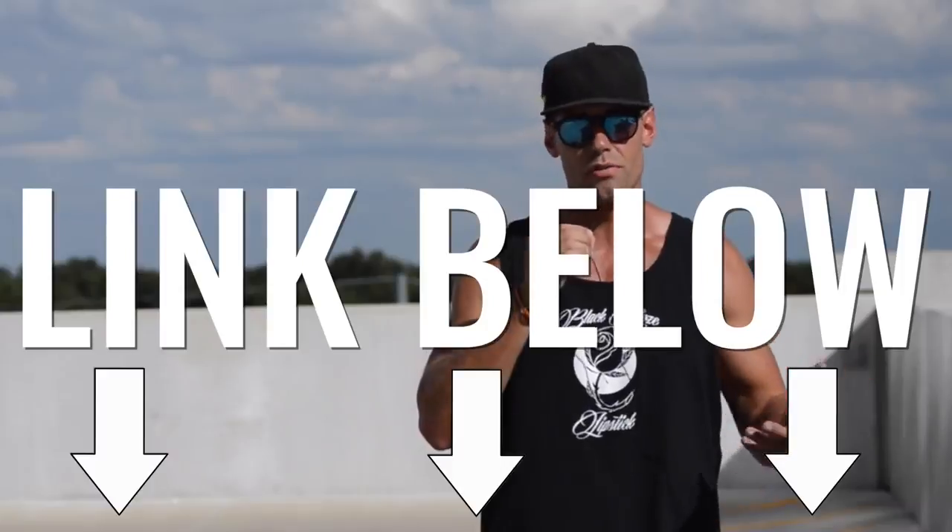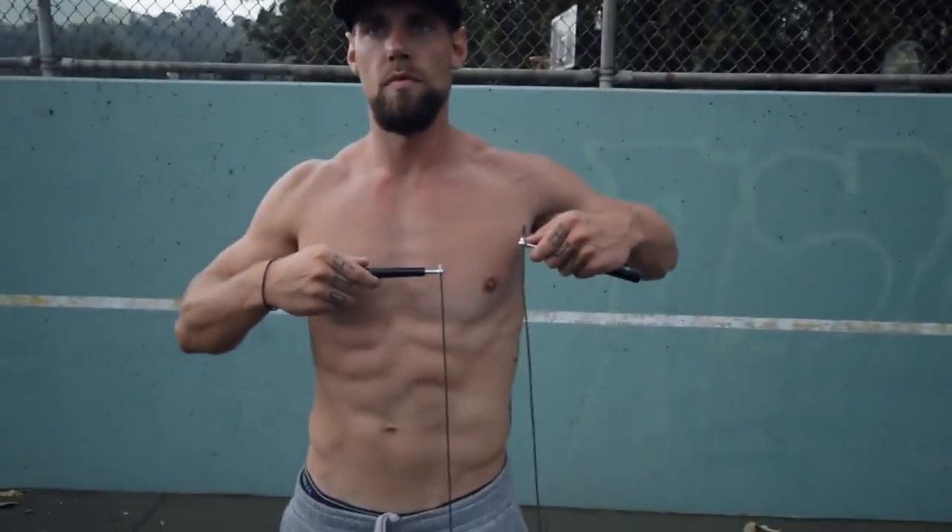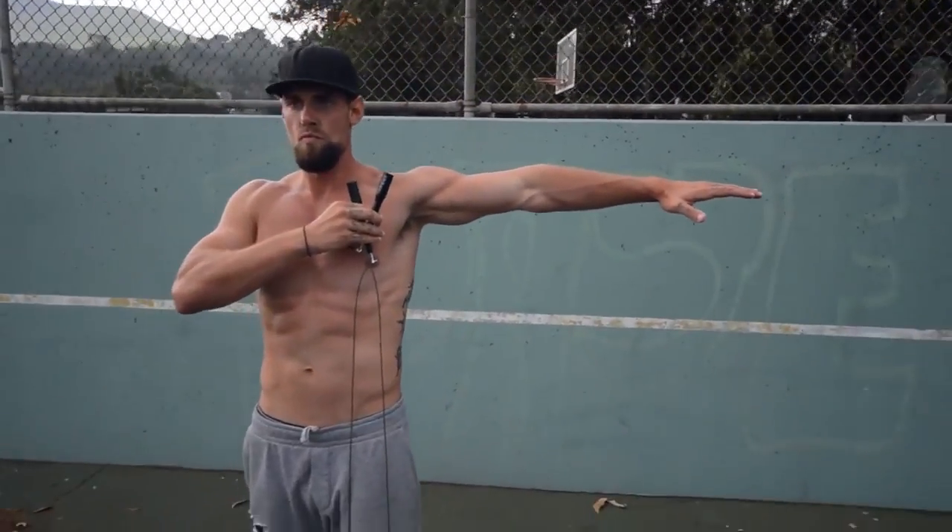We also have our recommended jump rope linked below — it's Crossrope, the best and most durable rope we've found thus far. To measure your rope properly, step in the middle of it, pull it up to the sides right into your armpit, and the rope cable should be right around the nipple or upper chest area. A rule of thumb: pick a rope that is three feet taller than your height. I'm 6'3", so every rope I use is right around 9 feet 3 inches.